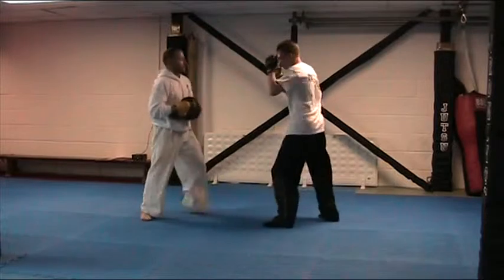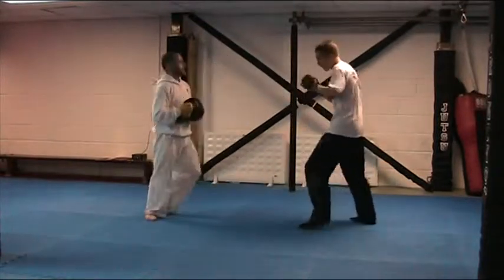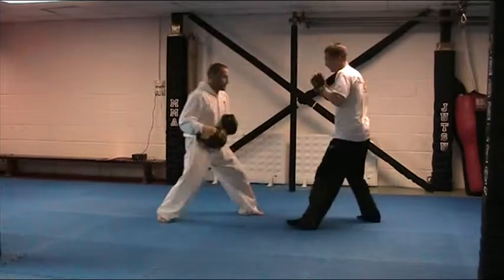Okay let's go. Good, and again. Good, and again. Good, and again.